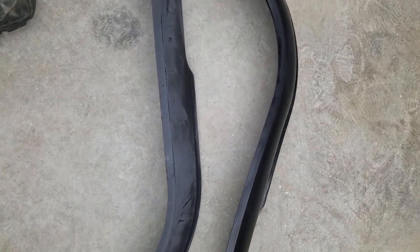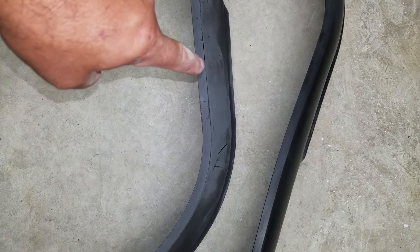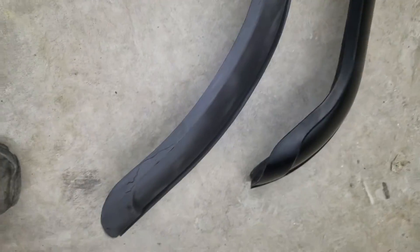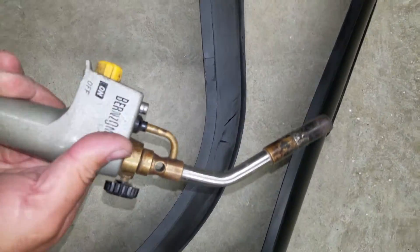Alright Tubes, here's a quick short one for you. I need to go from an oxidized fender flare to a nice looking black fender flare. Well you can paint it, but I got it one better for you — just using your propane torch.